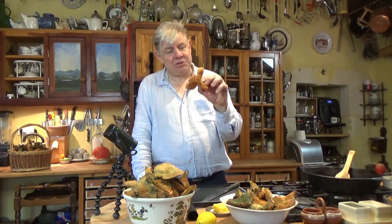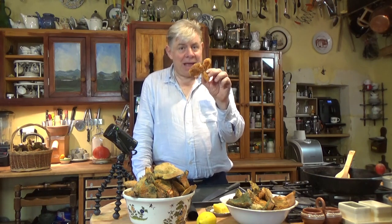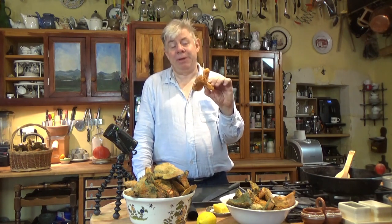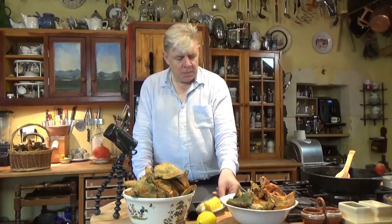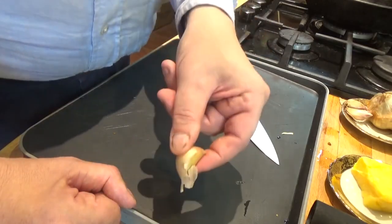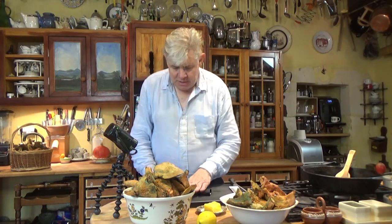So this is a simple and amazingly delicious recipe for saffron milk caps. You've seen how to identify them and where they were found, so this is how you cook them. It's Lactarius deliciosus — you can look it up on Wikipedia. What you need is a couple of cloves of garlic, a little bit of butter, salt and pepper — that's it. It doesn't sound like enough, but as you will see it's more than enough.